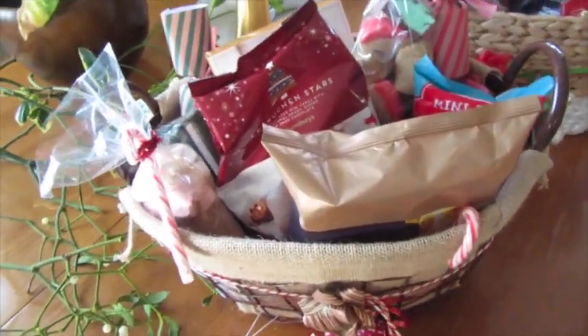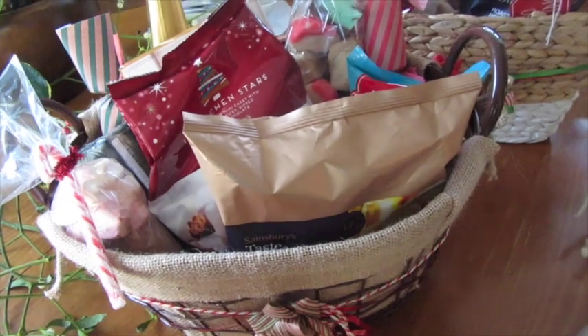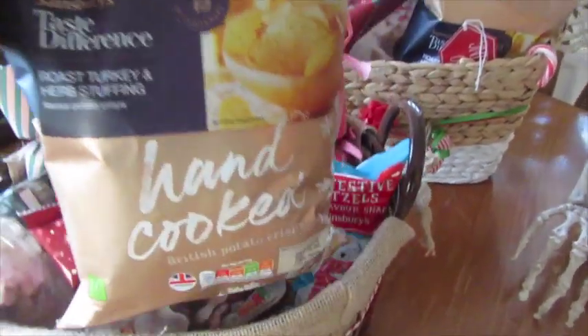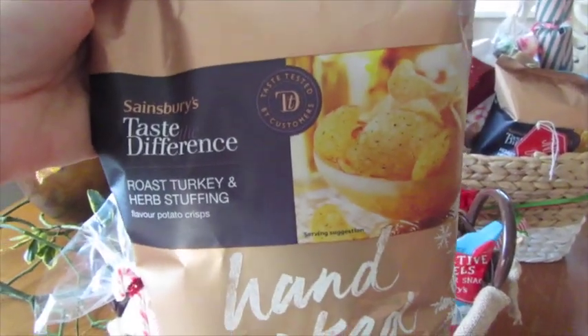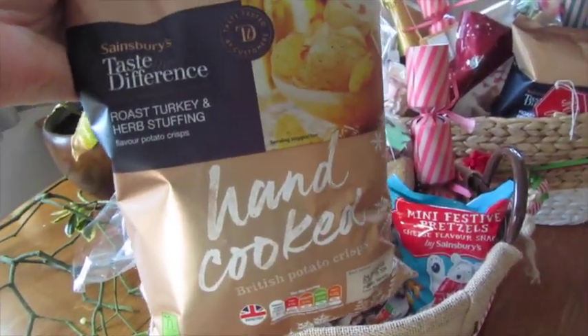I'm going to pull bits out one by one and show you what I've put inside. I've got a couple of candy canes — there are two here — just for extra festiveness, and who doesn't love a candy cane! I also put in some Sainsbury's Taste the Difference Roast Turkey and Herb Stuffing Crisps, handcooked. They look like luxury crisps and they sound really good.